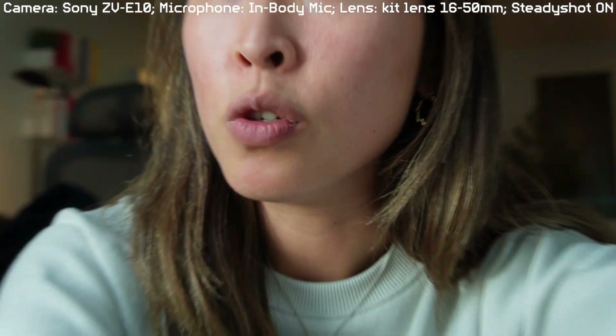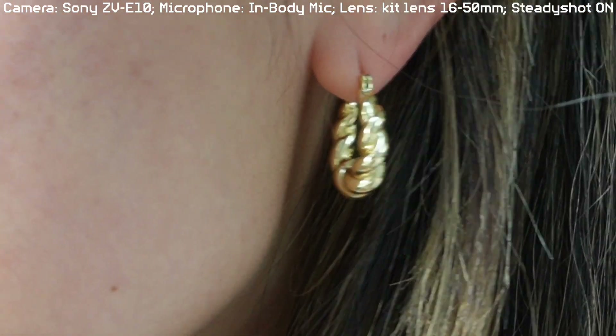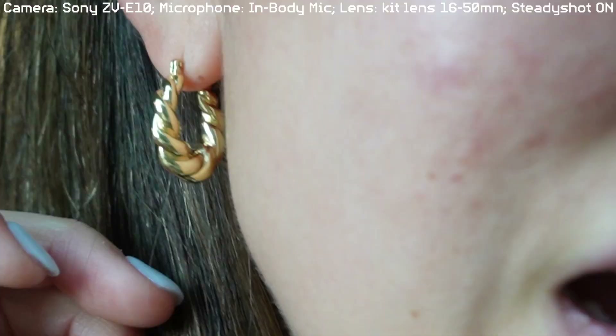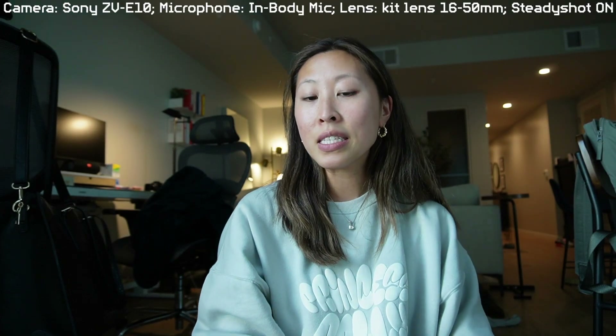Let me show you guys the zoom. This is the kit zoom lens — if you zoom in, oh my gosh, this is 50mm. Can you see my earring? That's all the way zoomed in, and then you can zoom all the way out, just as normal. That's what the kit lens is.